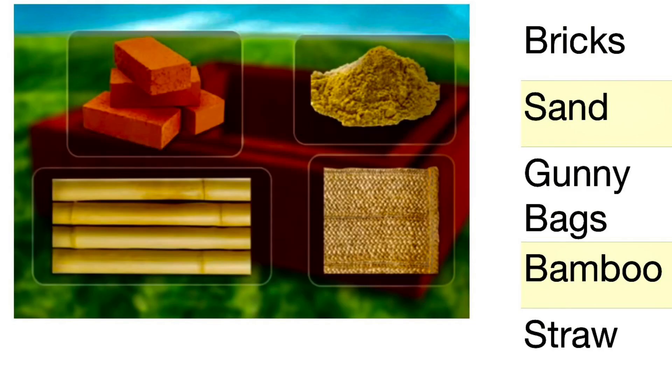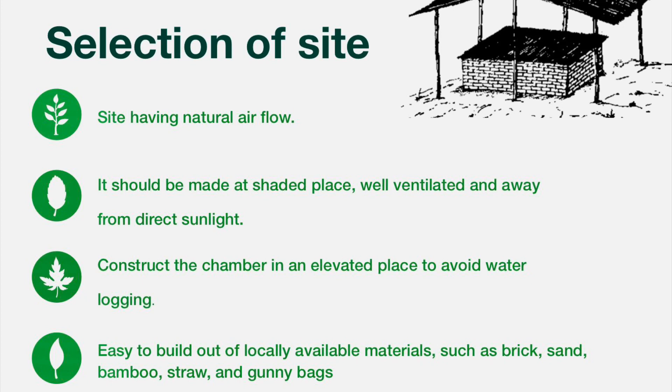Materials required for Zero Energy Cool Chamber are bricks, sand, gunny bags, bamboo, and straw. For site selection: the site should have natural airflow, be at a shaded place, well-ventilated and away from direct sunlight. Construct the chamber in an elevated place to avoid water logging. It is easy to build out of locally available materials such as bricks, sand, bamboo, straw, etc.